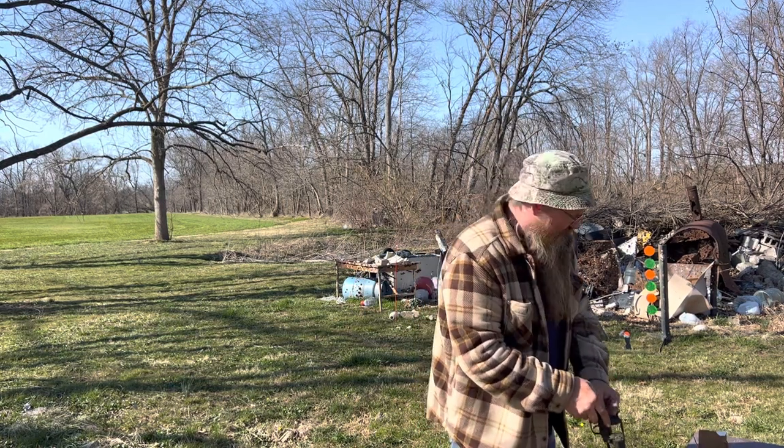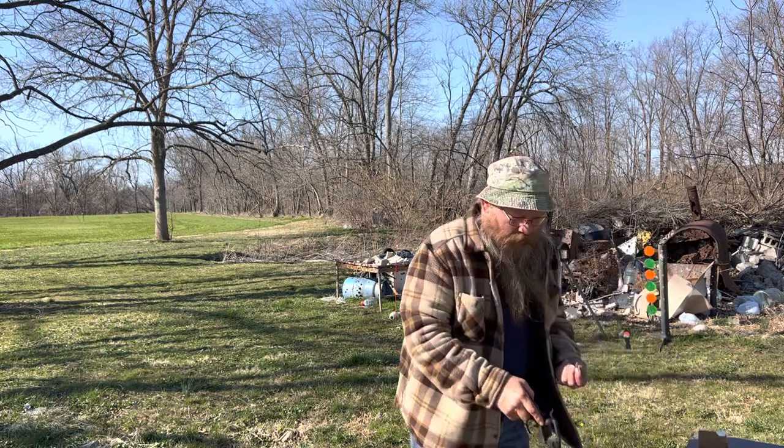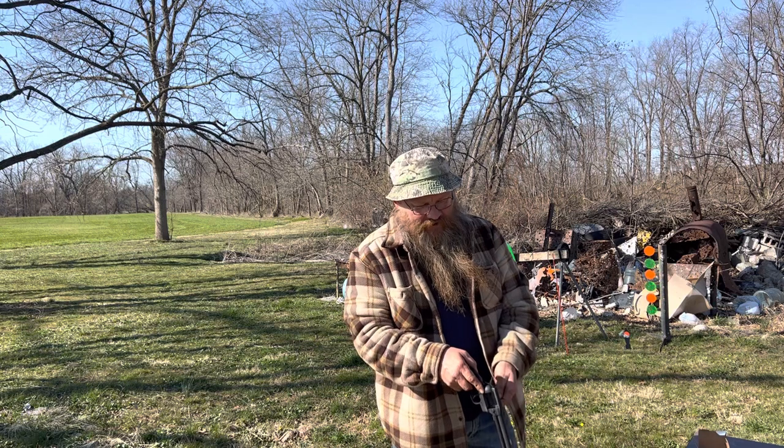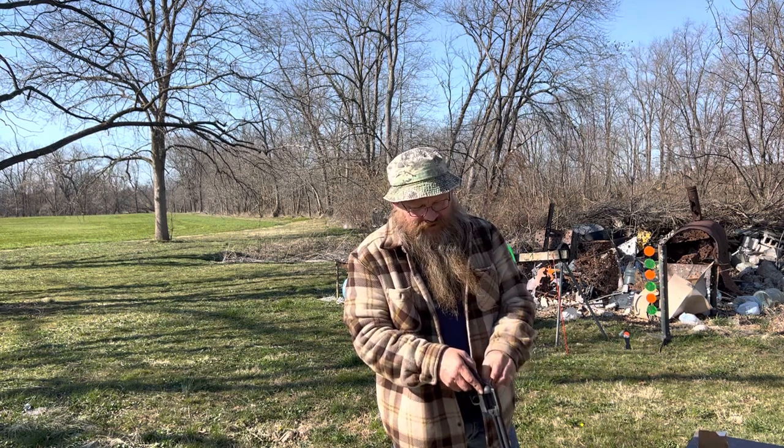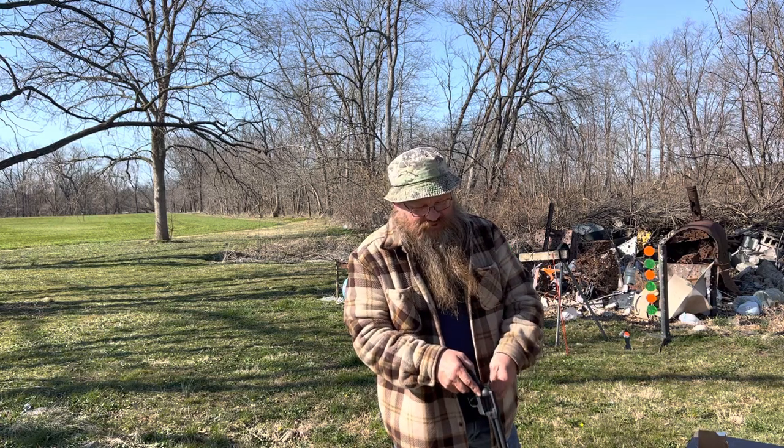Single action — I'm gonna pull the hammer back every time. I think this thing has a problem with trying to stage the trigger after you pull the hammer back. So you have to pull the hammer back like you mean it. It happened to me a couple times. I'm not sure if it's something you gotta worry about or not.